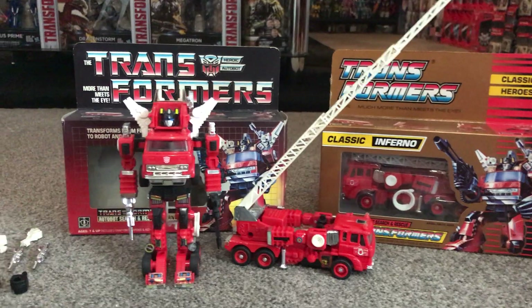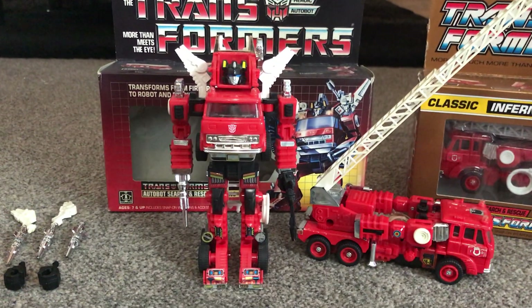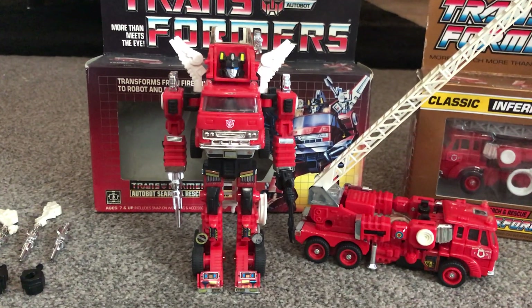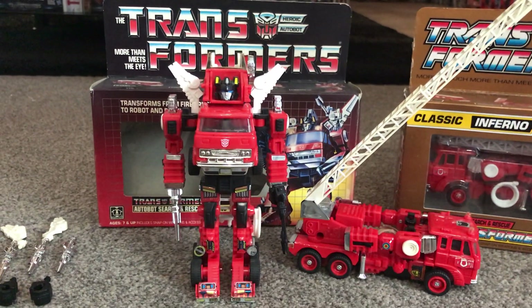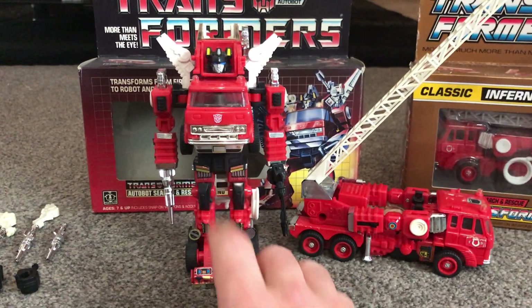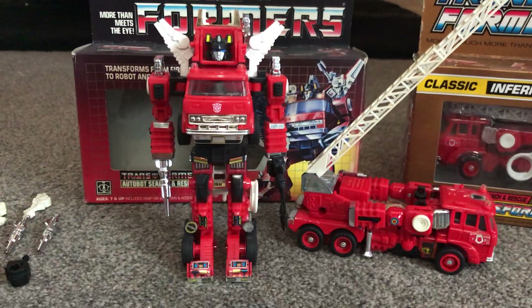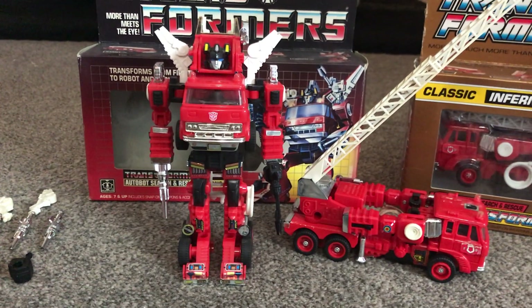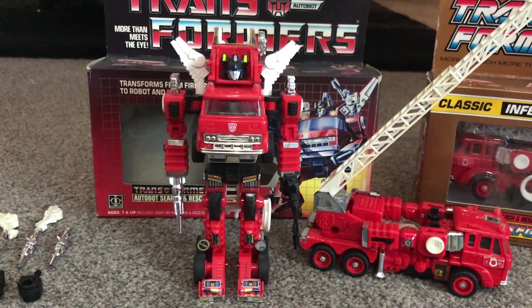Let's look at the figure itself - there's Inferno in his robot mode. I think that's a fantastic alternate mode; he's nice and tall, a bit taller than the other Autobot cars, and that's obviously due to the fact that his alternate mode is much much longer. You can see already he's got a lovely chrome grille on the front, which obviously is the front of the fire engine, and it's right there on his stomach and torso when he's in robot mode. If you're looking to buy one and display it yourself, the chrome is really important - there's lots of chrome on this figure.